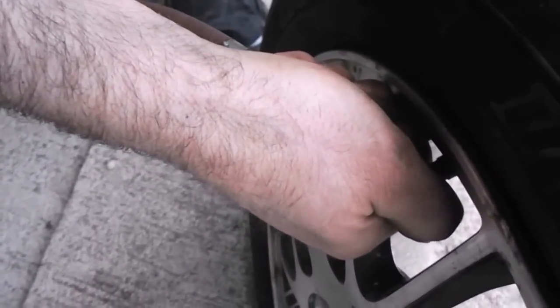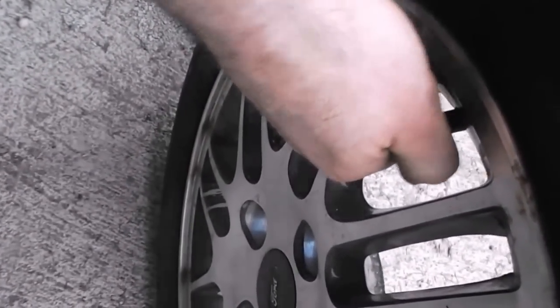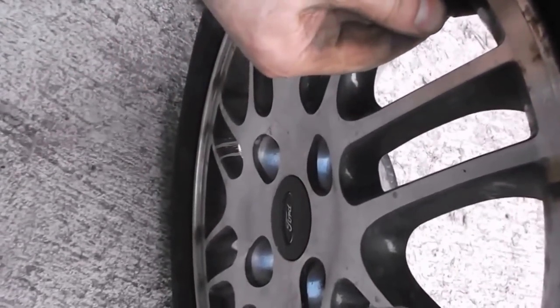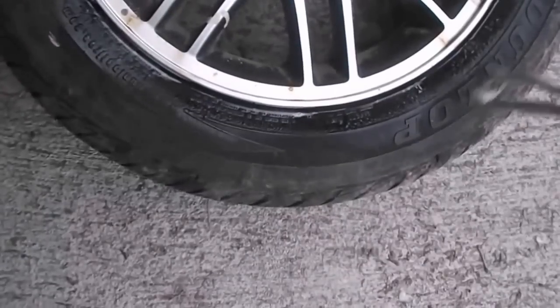We'll put 35 pounds in this and then we'll check it for air leaks. There's another video on my channel that shows how to fix a dent in an alloy rim, and that's exactly what we just finished doing. This wheel was actually leaking apparently on that side — not this surface, it's on the inside of the rim — and hopefully with the dent taken out it's not leaking anymore.